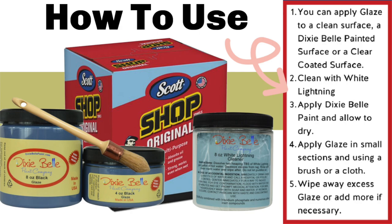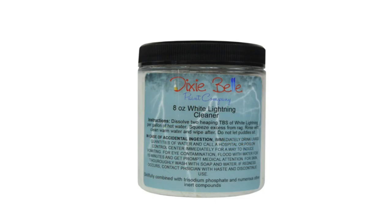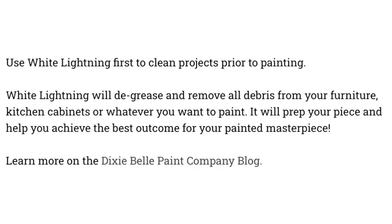All of that seems pretty straightforward with the exception of White Lightening — I don't actually have this cleaner. White Lightening is your first step to clean projects prior to painting. It will de-grease and remove all debris from your furniture, kitchen cabinets, or whatever you want to paint, and prep your piece to help you achieve the best outcome for your painted masterpiece.